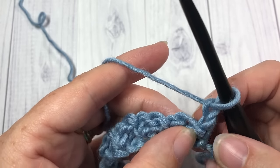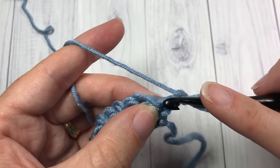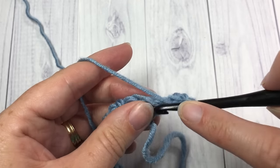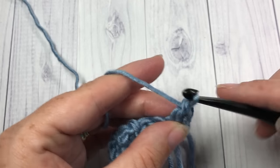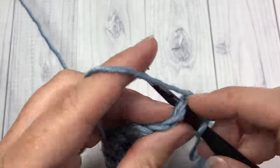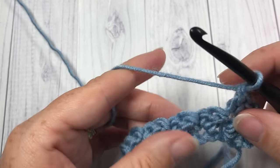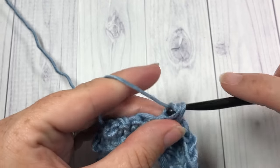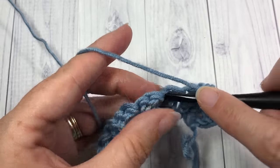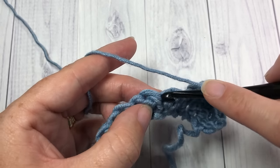Now working into that first single crochet stitch, you're going to start your pattern again. Into that first single crochet work a single crochet stitch and one double crochet stitch. Skip the next double crochet, and into the next single crochet work a single crochet and a double crochet stitch. You're going to repeat that all the way across, working a single crochet and a double crochet stitch into each single crochet all the way across.